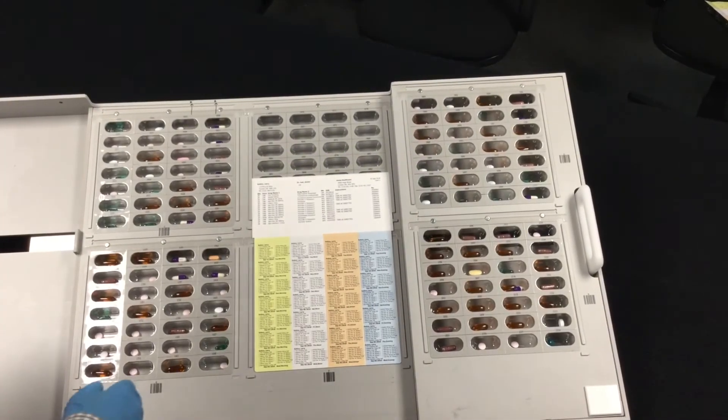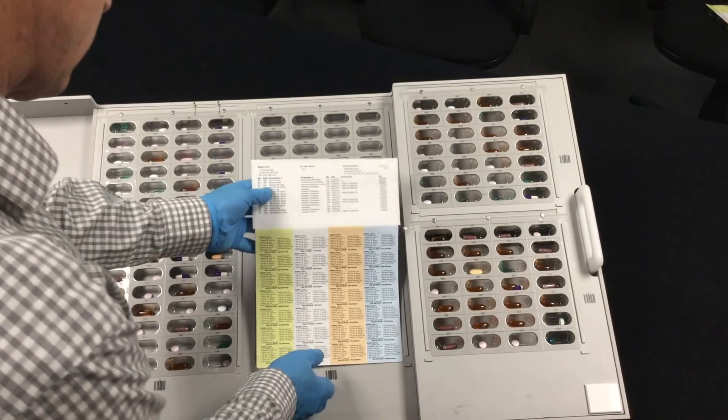To remove the package from the tray, grasp the top edge of the label and gently lift from the tray.